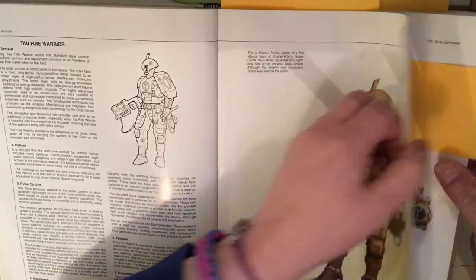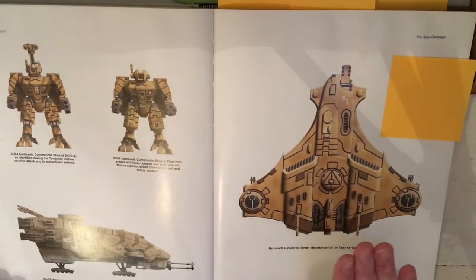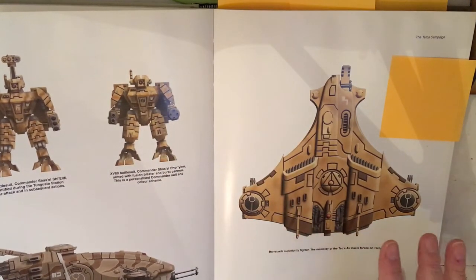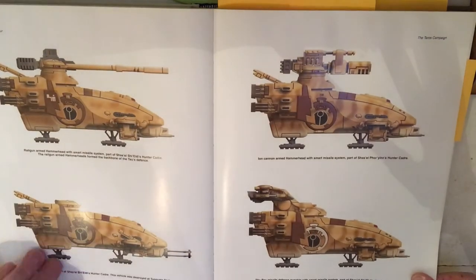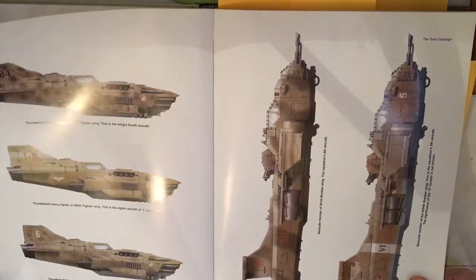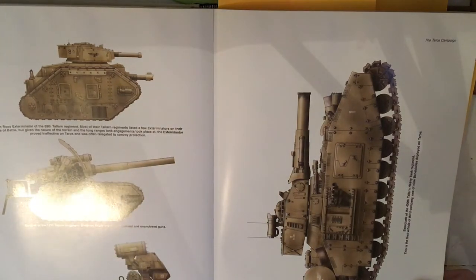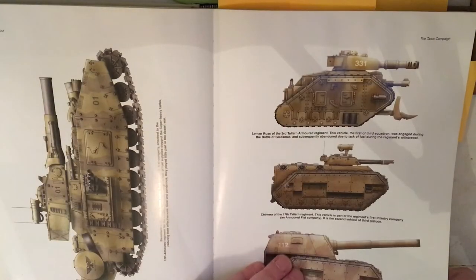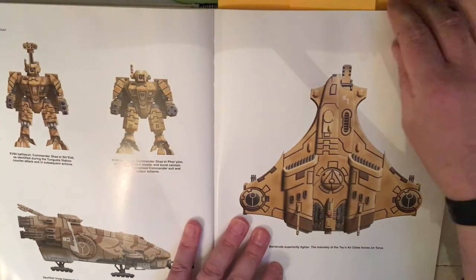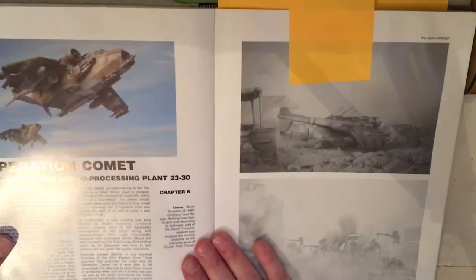Moving through the book, the colour plates are gorgeous and you see a lot of different things. There's an awful lot on Tau weaponry, then the Imperial Navy vehicles are shown as well as vehicles from the Talan regiments. The Tau Barracudas are shown in their original styling — I believe there's a new style available now that they've come up with.